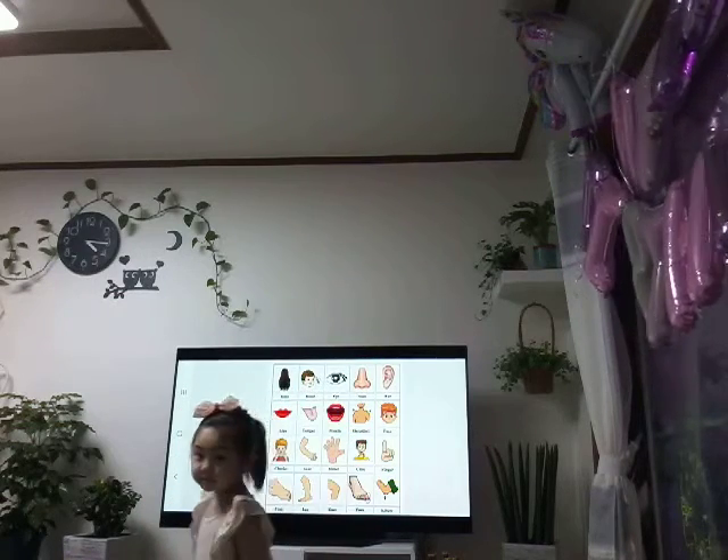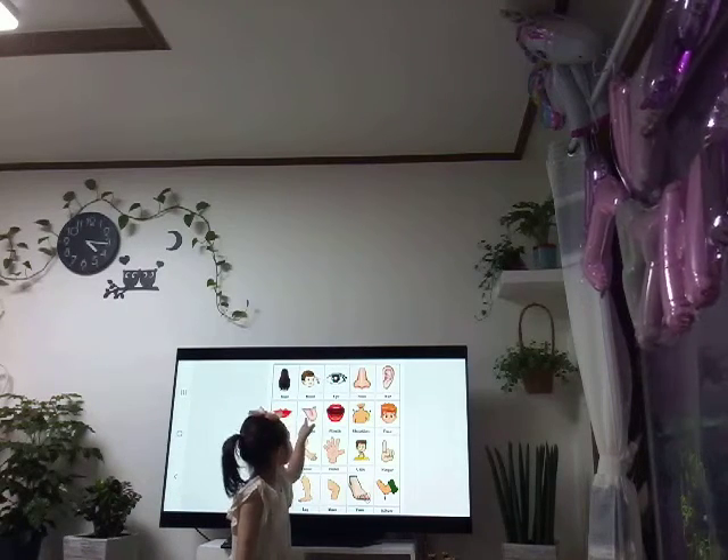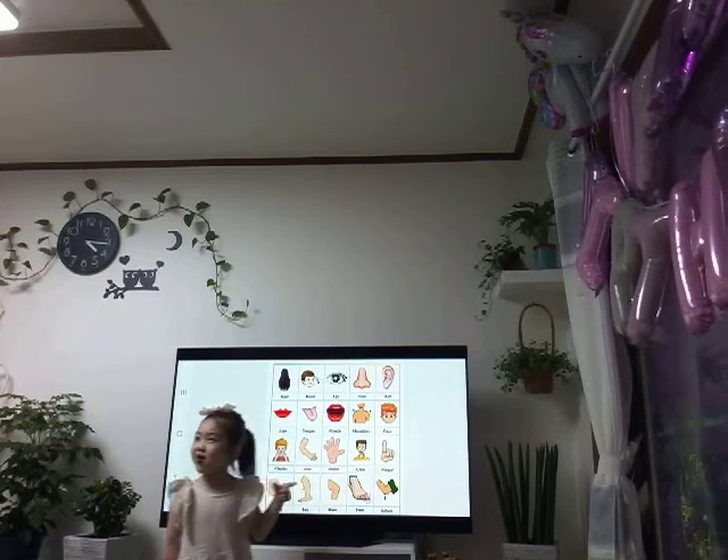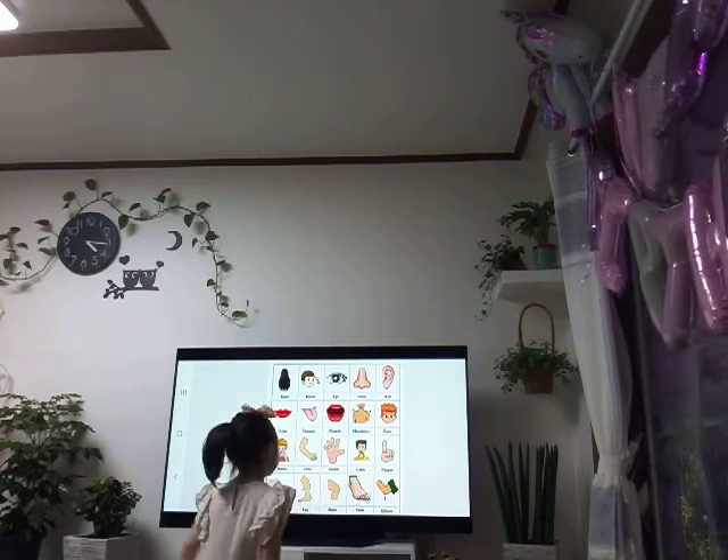Can you show me your tongue? Tongue. Tongue. Olivia, tongue. Leg. Your mouth. Mouth. Shoulders.